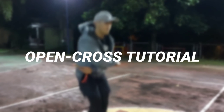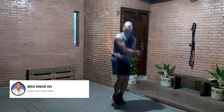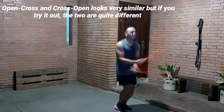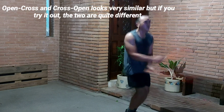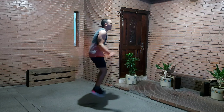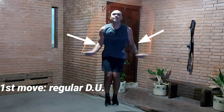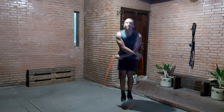Now let's get to the other type, which is the open cross. This method is quite similar to the regular double unders, which is why I think a lot of people prefer this one. It actually is not the same though — if you try it yourself there are a lot of differences, especially in the technique, the motion, and the initial movement. Just like in the regular double unders, you have to spin the rope as hard as you can so that the momentum will help cross the rope. The first move here is to do a regular double under, and as the rope passes your feet you have to cross your arms in order to make the rope cross over your body.